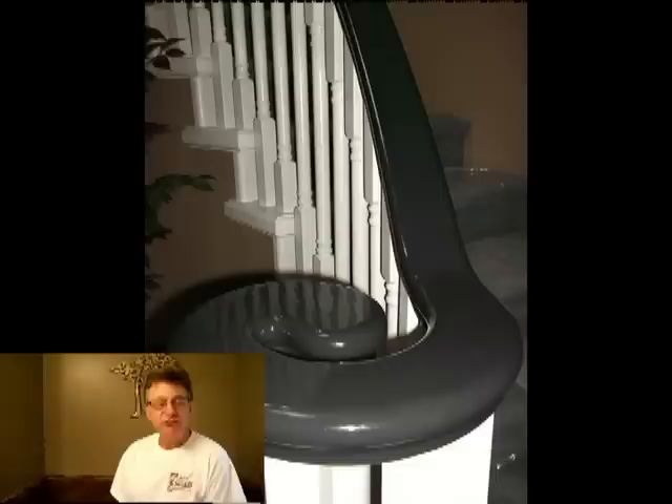Hi, I'm Wayne Maglio from Maglio's Prime Painting, located in Southern British Columbia, Canada. Thanks for watching this 8-step video on spraying multiple colors on a staircase using an airless sprayer.